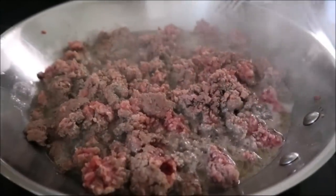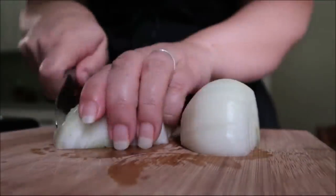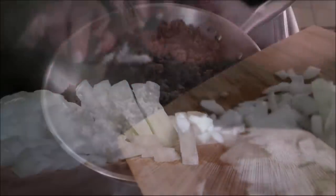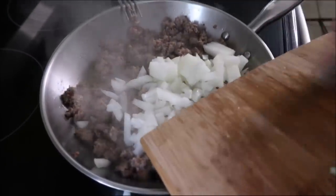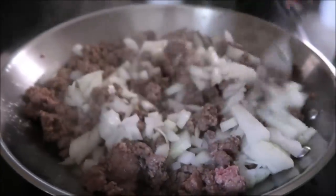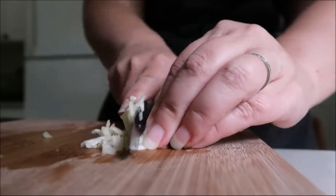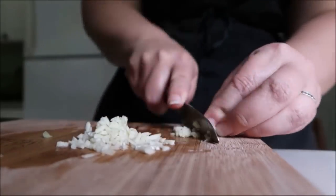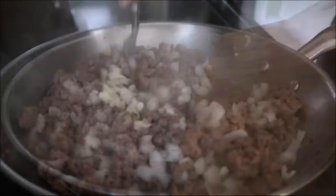Start by frying the meat, and while you're doing that, chop the onion into a nice dice. As soon as you're done, put that into the beef and let it start to brown a little bit. Stir it in. Then chop up your garlic — just a nice little mince — and put that in with your meat as well. Make sure you stir that in too.